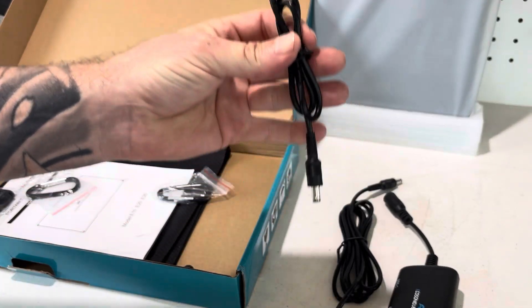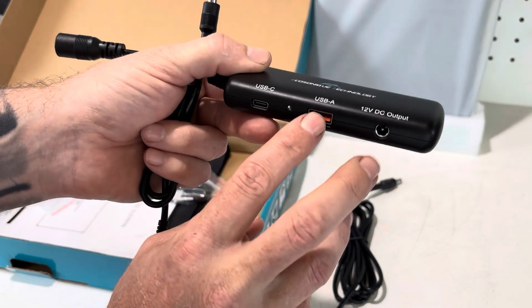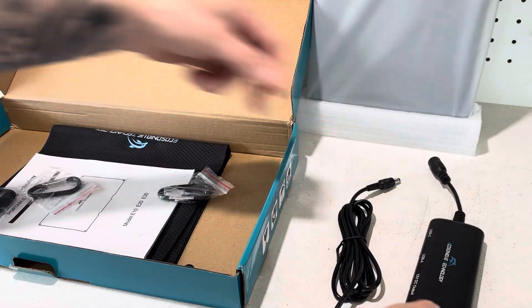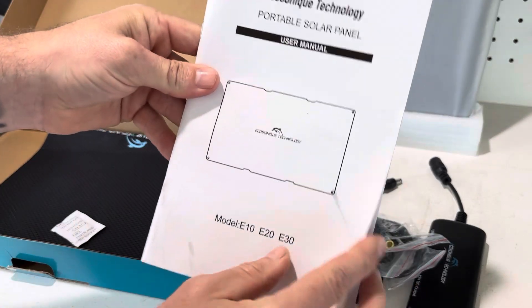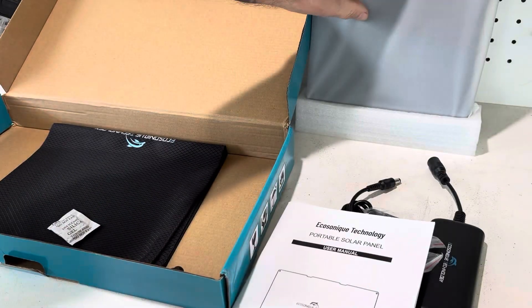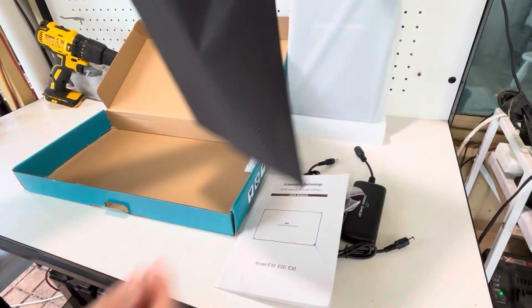It also comes with a smaller cable for your 12-volt DC. The power hub has USB-C, USB-A with Quick Charge 3.0, and a 12-volt output. Also included are some carabiners, a couple of small adapters, a user manual, and a carry bag.